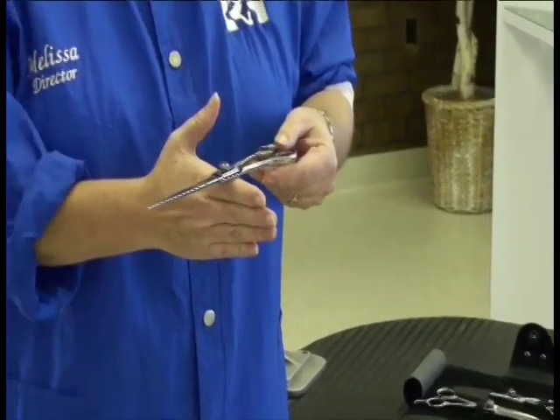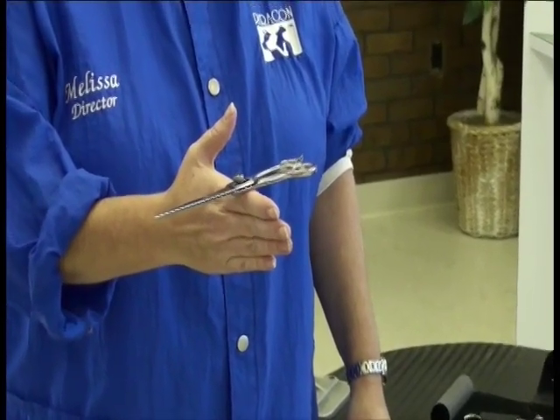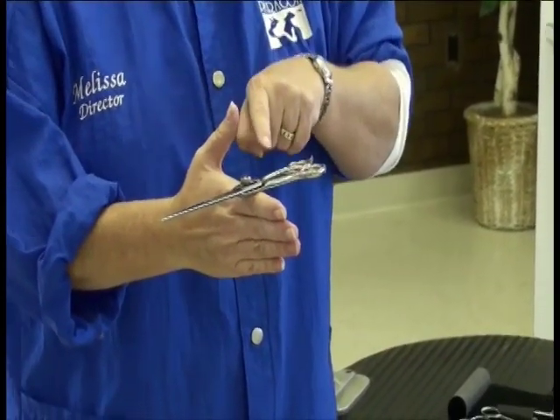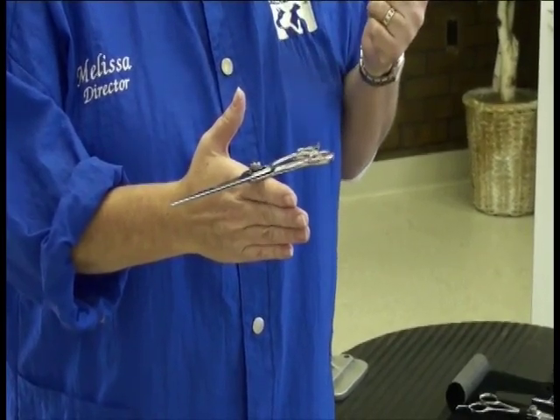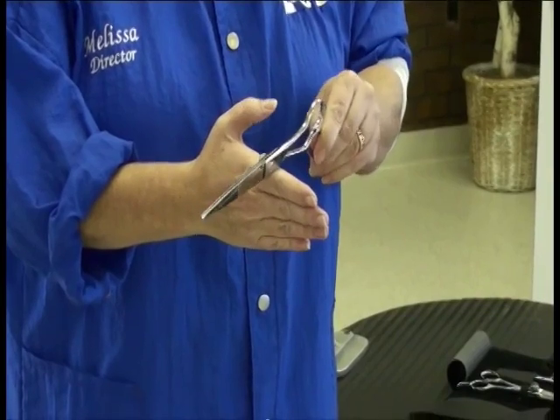When you're working with your scissors, you want to hold them at the balance point. The balance point of each individual shear will be a little different, but it's generally somewhere right around where that screw head is. To find the balance point, I just lay it right on my hand like I am right here, find that balance point, and then I'm going to roll the shear up.